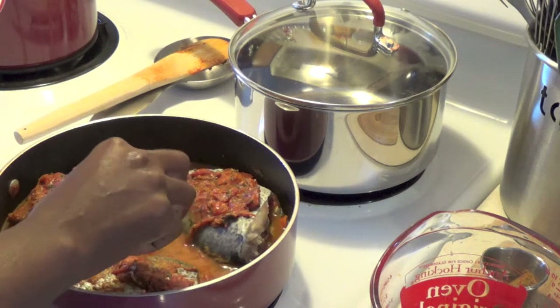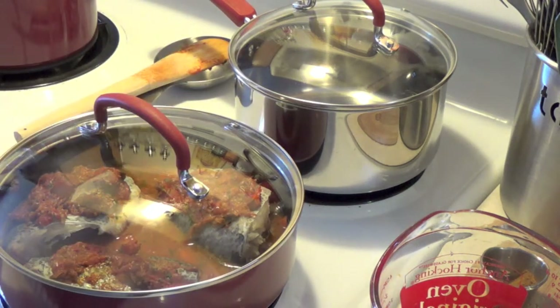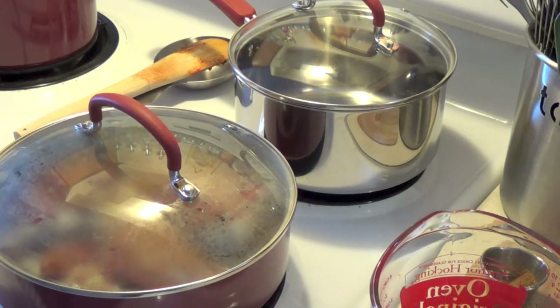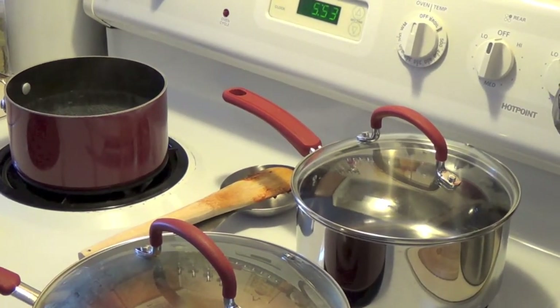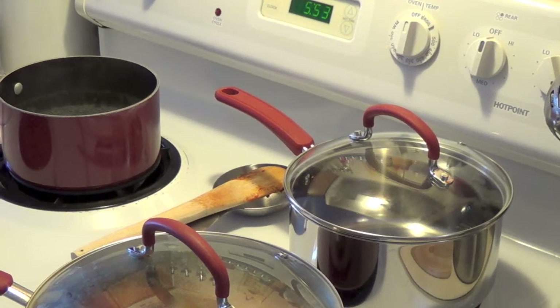We'll be back to show you how we make the accompaniment for this meal, which is ugali. Now ugali has different names throughout Africa — it's a very popular dish. In some parts of Africa it's called sadza, in other parts it's called pap, but in Kenya we call it sima or ugali. We just need to let that fish simmer down. We'll be back once the water for the ugali is nice and heated up — you can see it in that red pot on medium high. Once the water starts bubbling, we'll show you the next step.